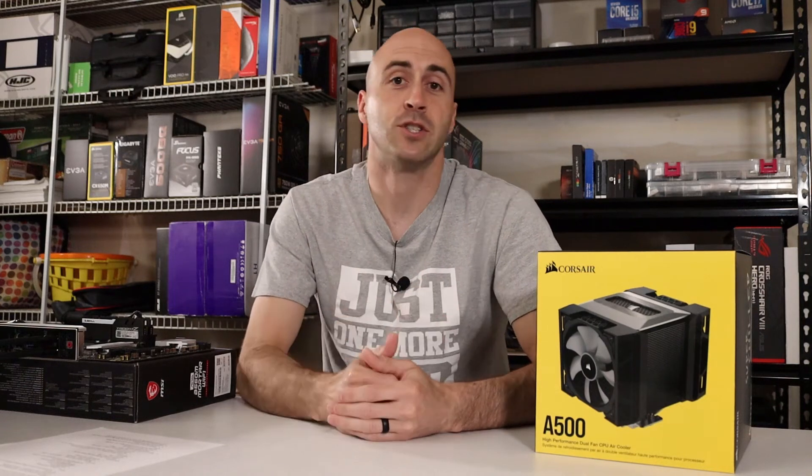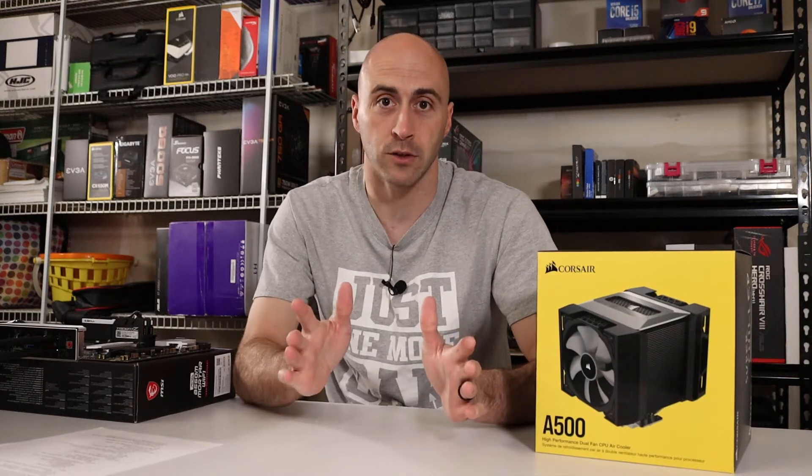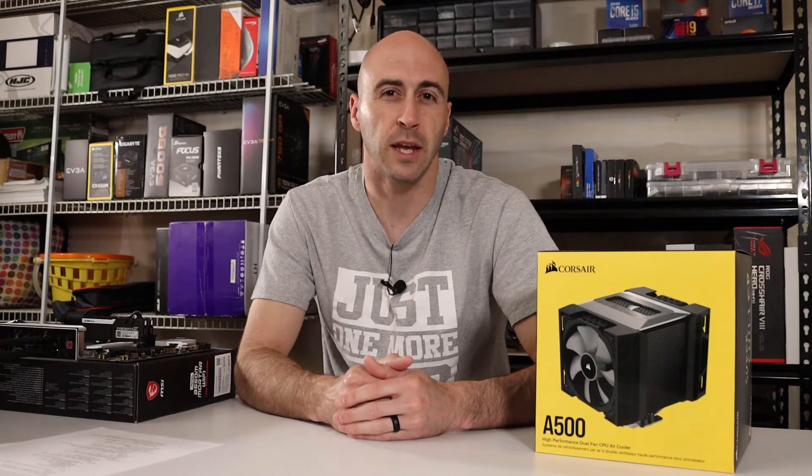Corsair introduced the A500 CPU cooler at CES 2020 and when it finally came to market it retailed for $100. Reviewers claimed that this price was too high for what you get, but what if you could get it for half price or less?